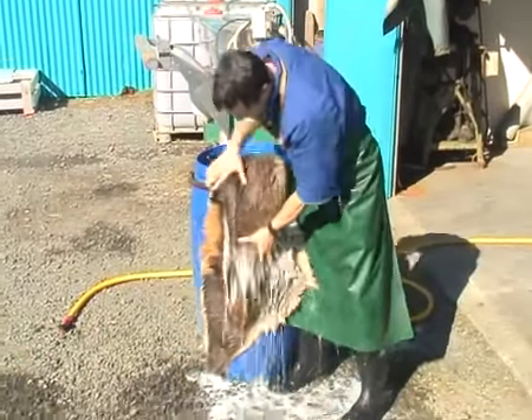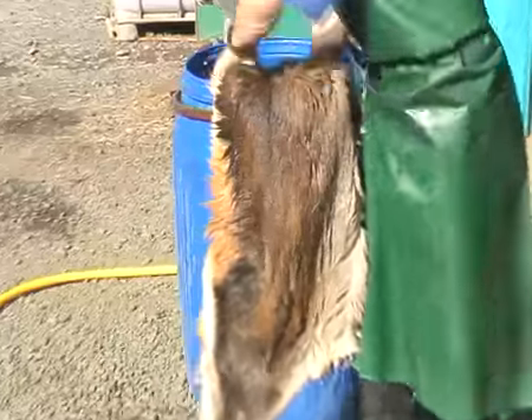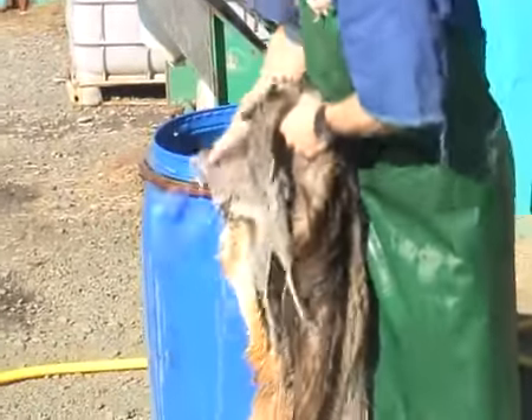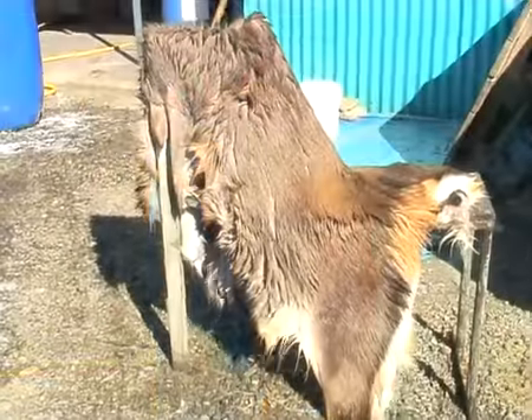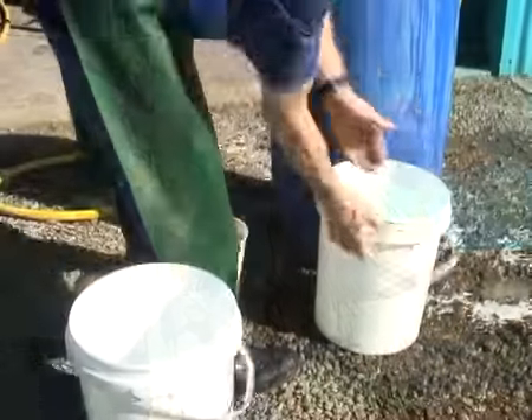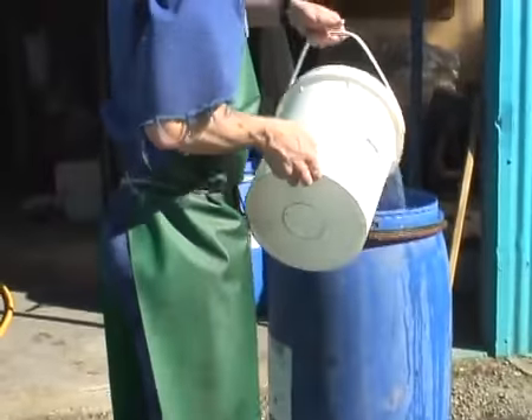You can see here how clean the skin is and how much grease is coming out of it. This is an important stage of the process. But if you buy the DVD at the end of this clip, you will get this whole process in more detail, showing you exactly what needs to be done.